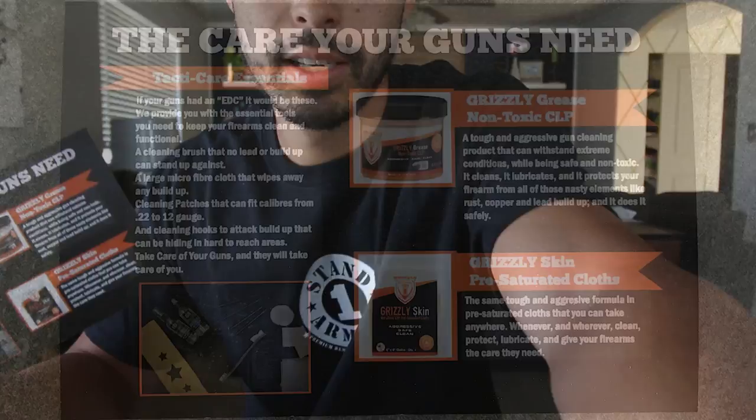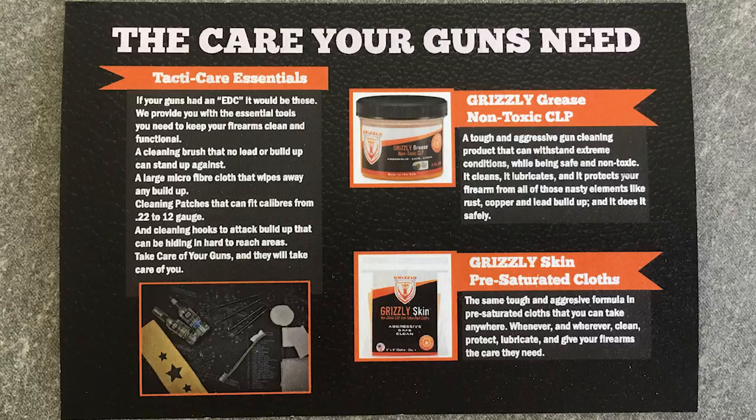They do mention that the boxes themselves can be used as targets, so that's pretty cool. So this kind of lays everything out for us. The care your guns need — let me just... The care your gun needs, Tacticare essentials.